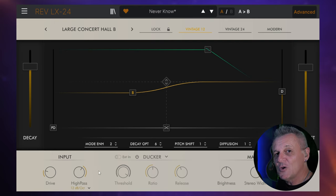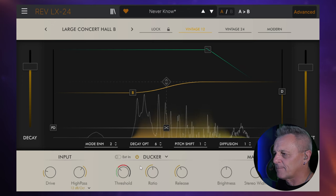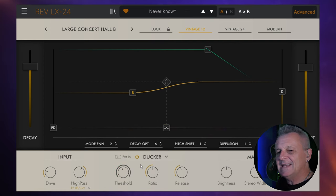Now if you really want to help get that reverb out of the way of your main vocal so it's not masking it, we have a ducker included. This is a way of using compression to suppress the reverb while the main source, in this case a vocal, is happening. So if we switch that on, you would just set a threshold. If I was now to play the vocal, it would diminish the reverb, it would keep it much more quiet while she's singing. And then we get the tail of it when the singing goes away. So we've got ratio and release controls like you would on a compressor. Really nice to see a ducker included with a reverb.